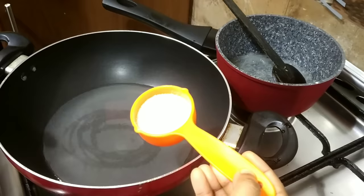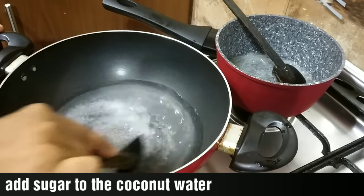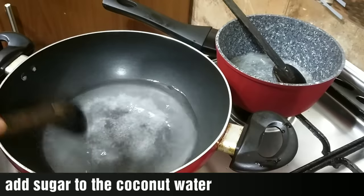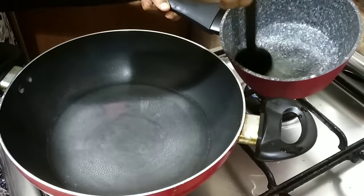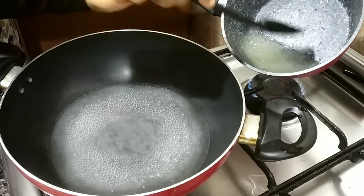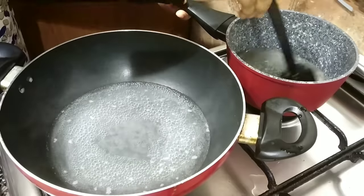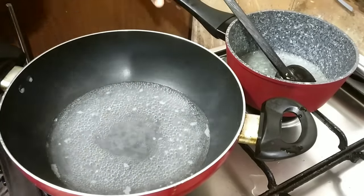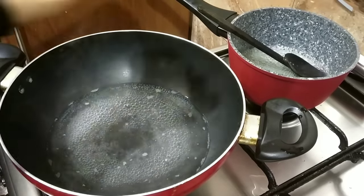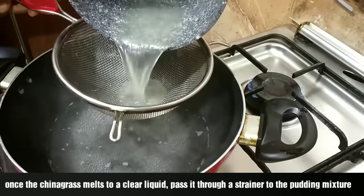I will use the panchasar as a sweetener. We will melt the panchasar and mix it into the mixture.